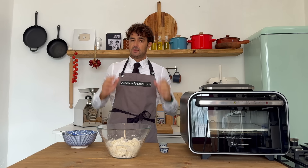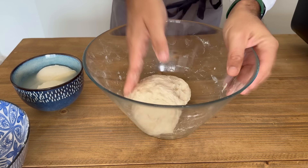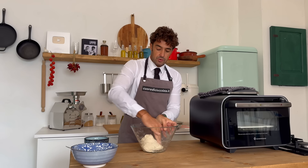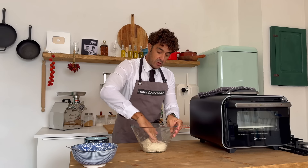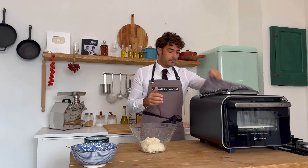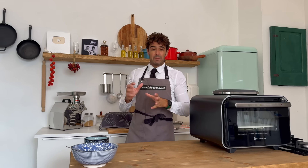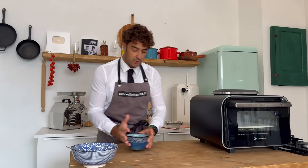I just remembered to remove my rings! Work the dough a little bit — it should not be perfect, because now we leave it to rest 10 minutes, and after we work it again.